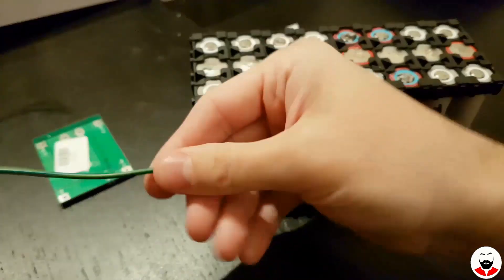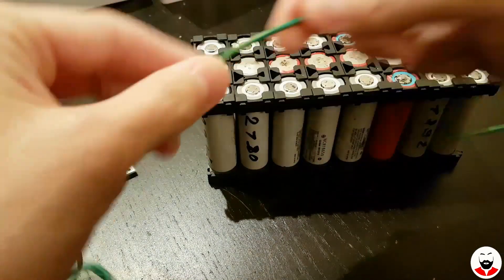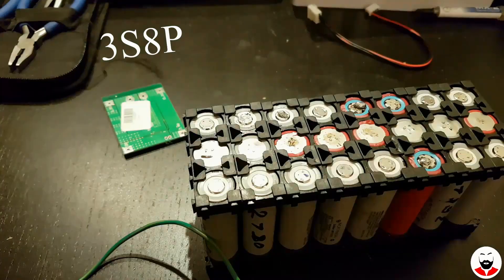I will use this old mains cable to link all the cells together. I'm building what's called a 3S 8P power bank.